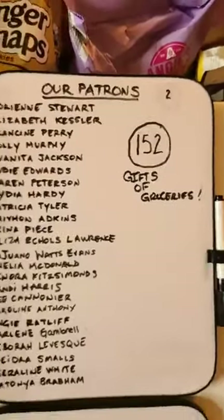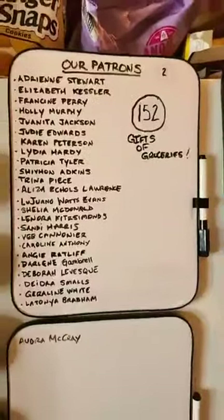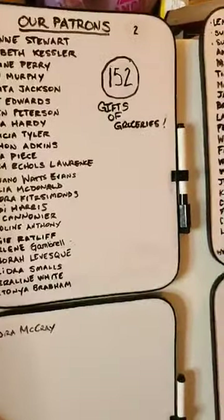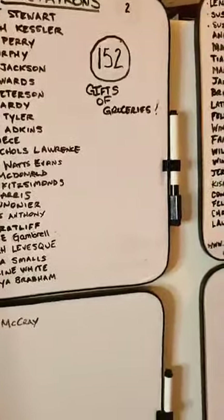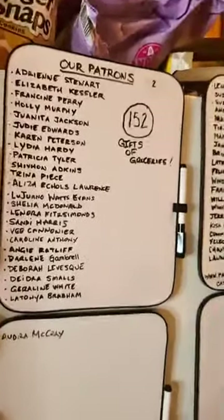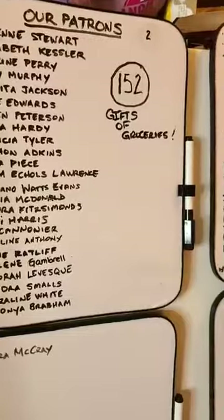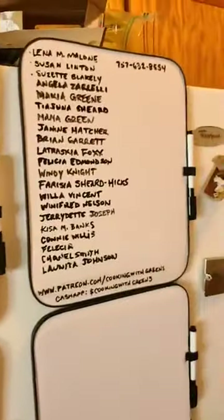We haven't gotten any stars so far today. All the stars we get during this live go toward gifts of groceries for people. We were able to help four families, and then somebody cashed after us so we had enough to help five or six. The number is down to two again, which means we helped four families yesterday — thank you guys.